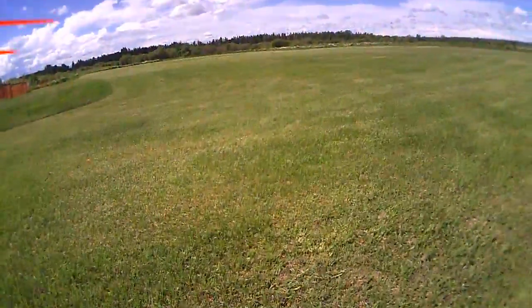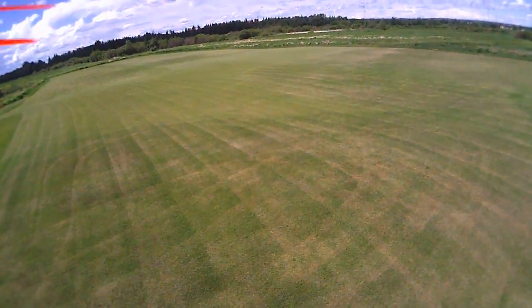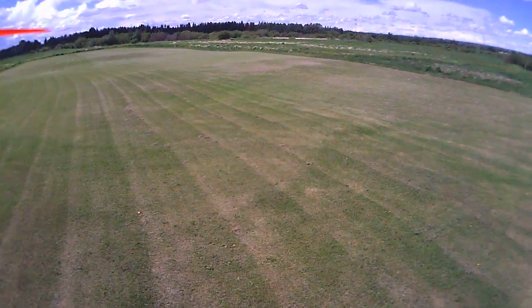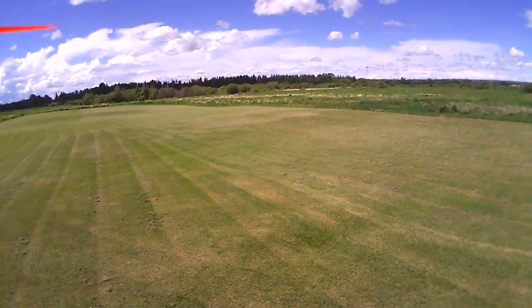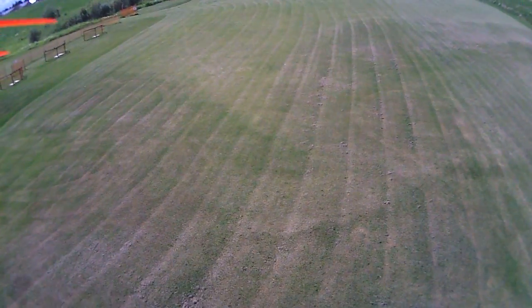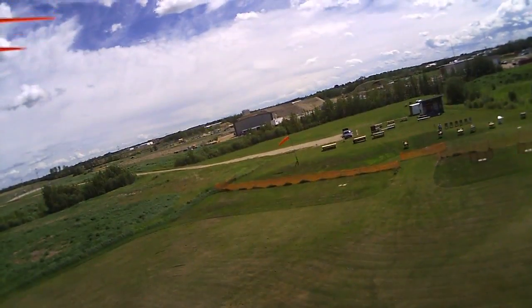What we're going to do here is just test the height holding ability of the rabbit controller on the x450 frame. There's 20 plus kilometer per hour wind coming down the runway. Right now we're facing right into the wind — it's like 20 plus kilometers per hour — and I'm not touching the throttle, I'm just adjusting